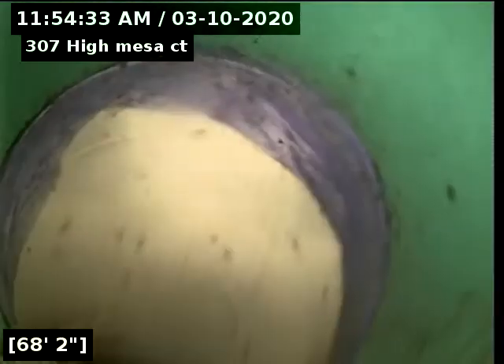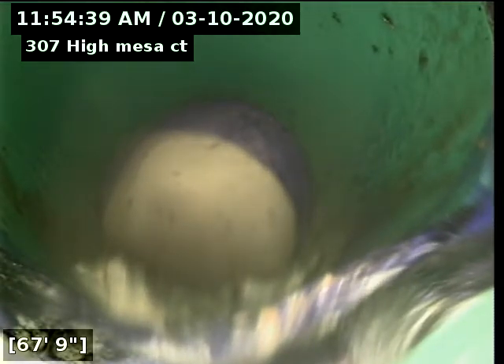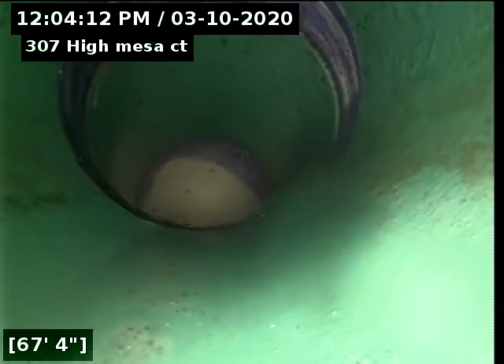Well, I guess the city main is closer than I thought — drops in right here. I'm going to go flush from water real quick and see what we got. Okay, here we are at the tap. I flushed the toilets and ran the